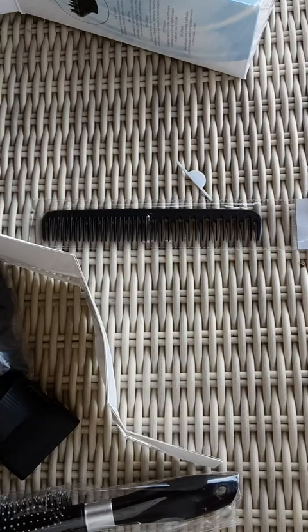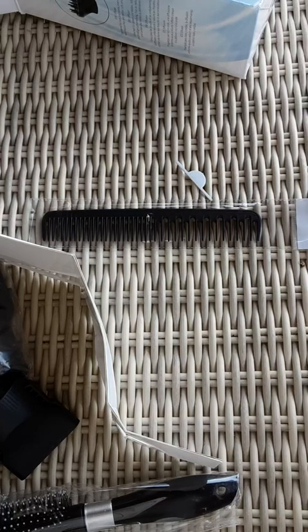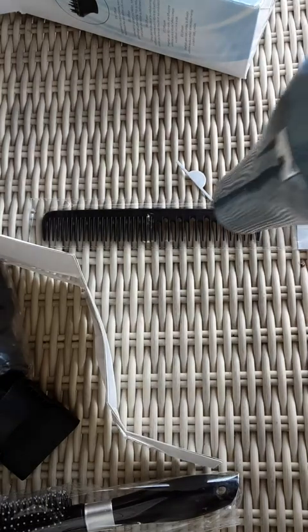This hairdryer is a little heavy — you have to have strong wrists for it. And it's very fancy.